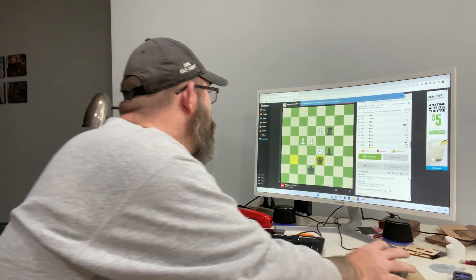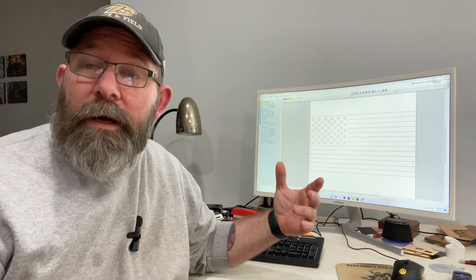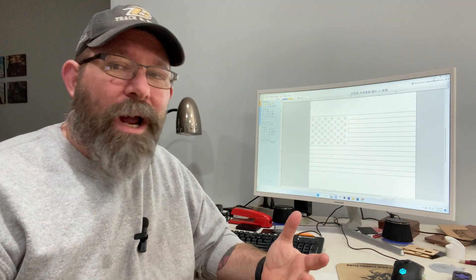Finally, how are you going to design your work? You can go out to places like Etsy or southpawdesigns.com and download files for projects. But if you want to create your own, you're going to need some type of design software.